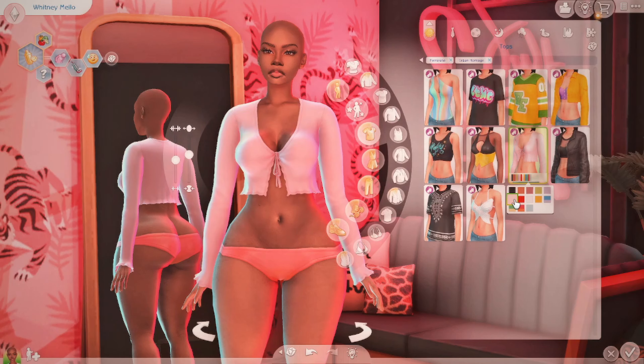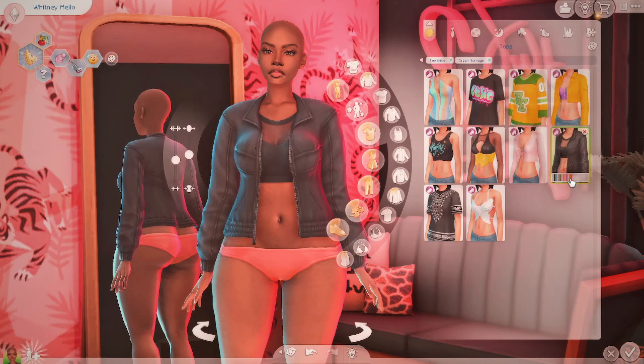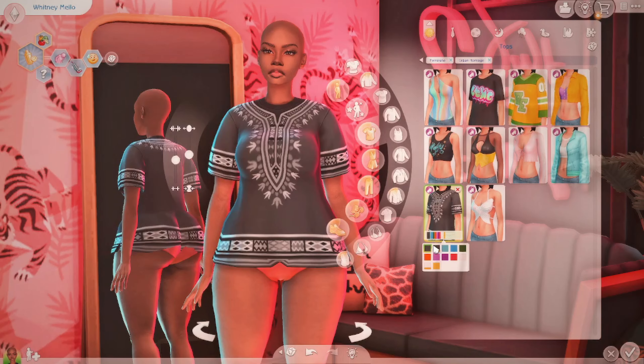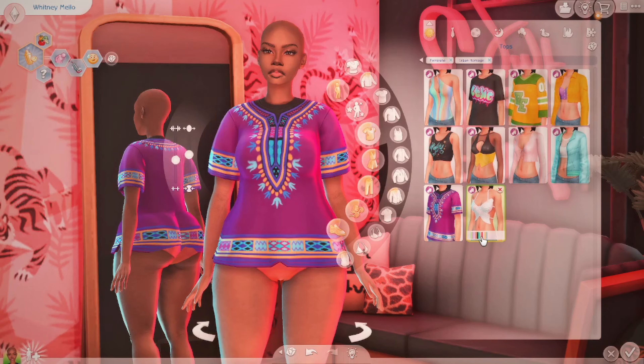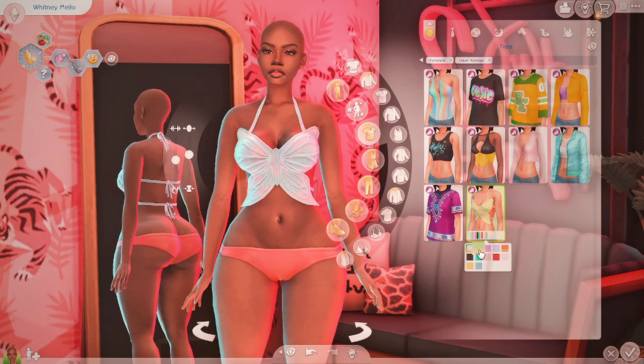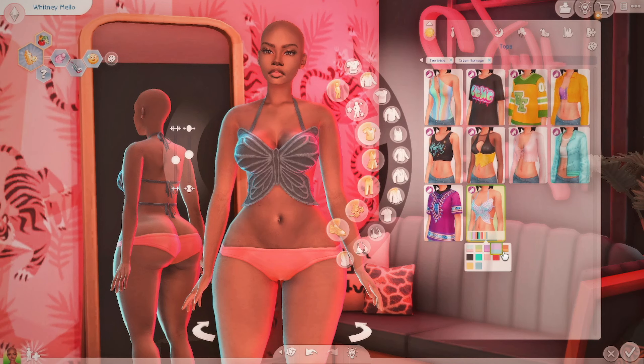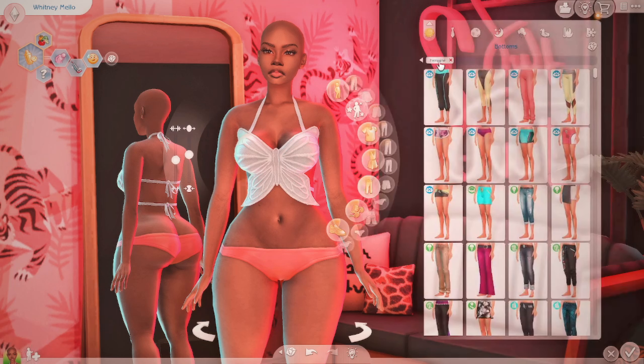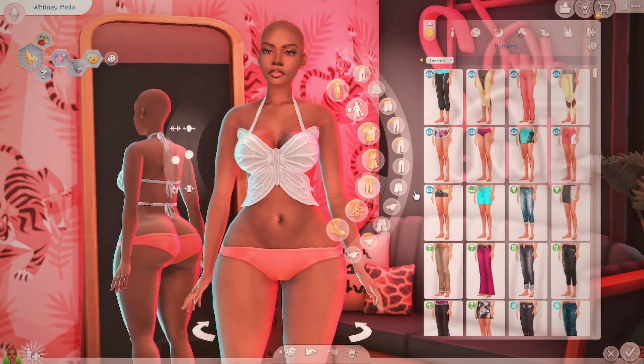I don't know if there are any build items but I'm just doing Create-a-Sim. Oh this is cute too — we got the little dashiki going on, we see you! Oh this butterfly top, oh my god, stop — that is too cute!